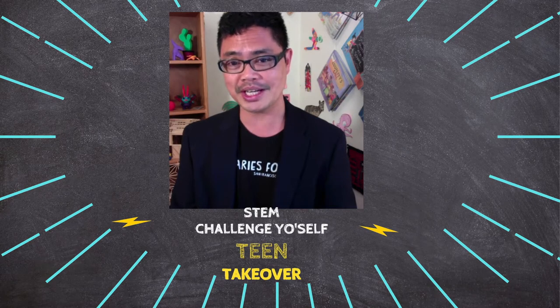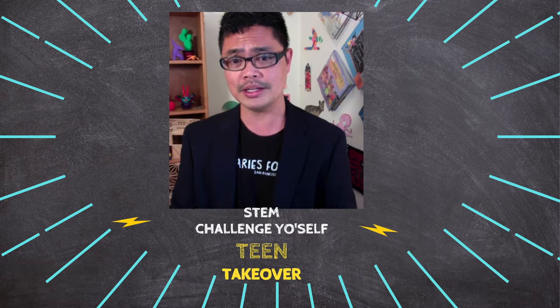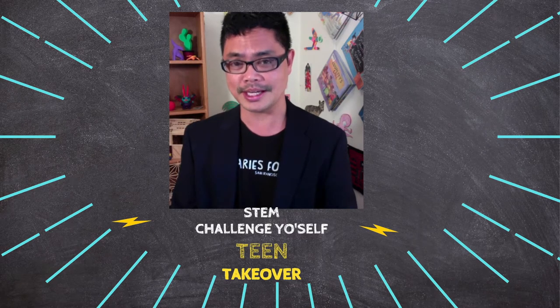For today's challenge, Sharon will guide us on how to make clouds in a jar. Are you ready? Sharon, take over.